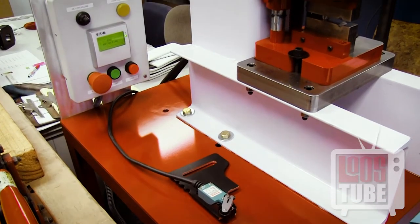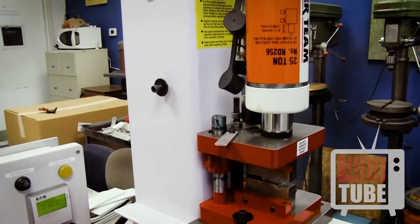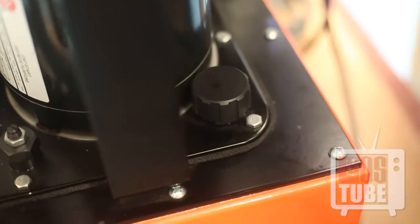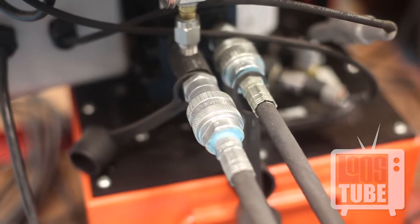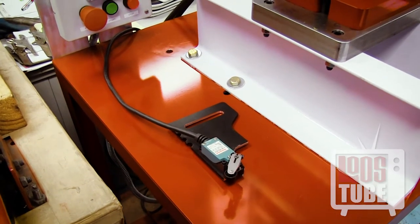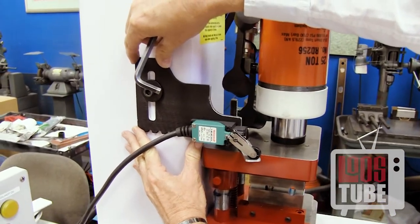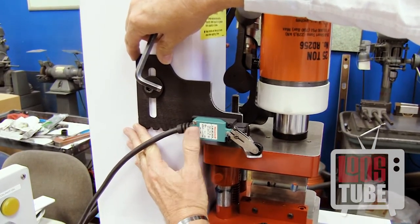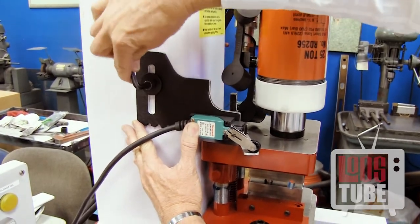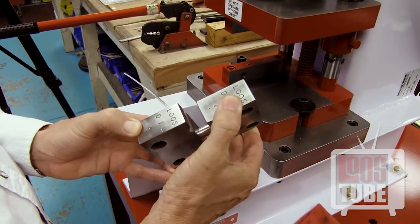Once you have mounted the vertical frame and power unit to the table, the only thing to do will be to ensure that the hydraulic oil level is sufficient, that the hoses are connected to the correct ports, and that the RAM return micro switch is installed. To install, simply align with the die shoe mount and press down until you hear a click, then tighten at this point.